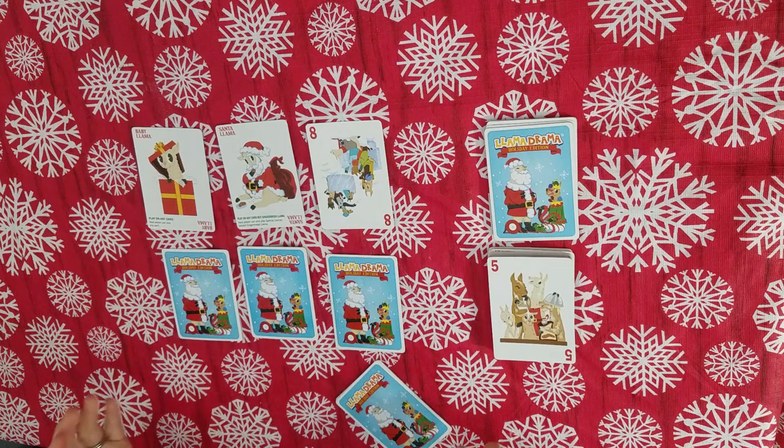One fun thing about this game is it says it's for two to four players, but you can combine decks. If you have more than one deck, you can combine them, and then five to eight players can enjoy playing together. I'll show you a little bit about how we play and how we can incorporate some math. Let's talk about basic gameplay first, and then I'll show you how to turn this into a math game.